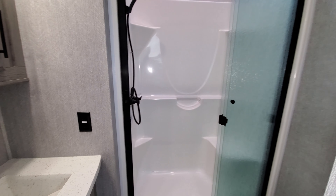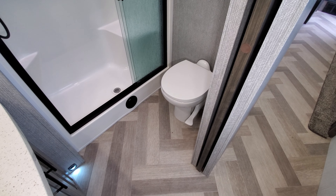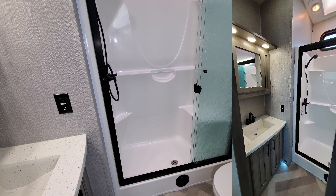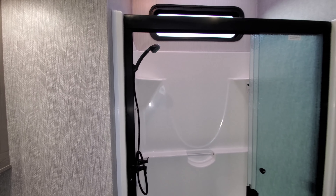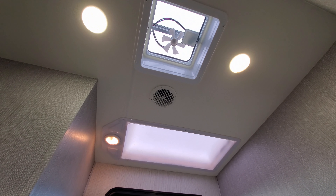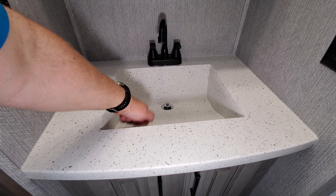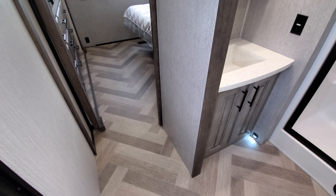The bathroom has a porcelain foot-flush toilet with a sliding pocket door so you don't have to worry about which direction it swings. There's a one-piece molded fiberglass shower with a sliding glass enclosure, a skylight, a window for natural light, plus a fan and air conditioning and heat. On the other side is a wood medicine cabinet and a heavy-duty solid sink — not cheap plastic — with storage below.